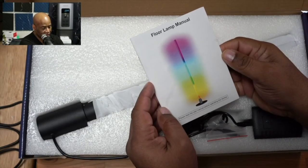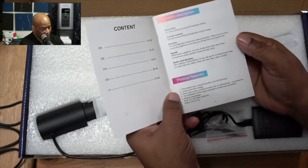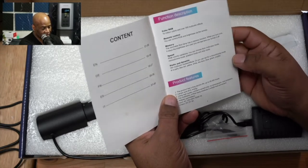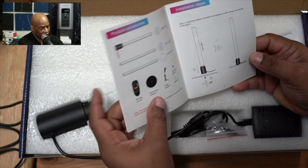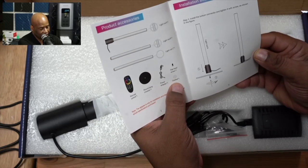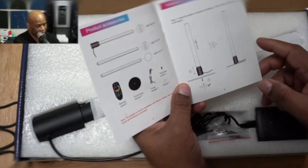The first thing we're greeted with is our manual. This is a multi-language manual, so you will find a number of different languages here. It's going to give you a basic rundown on how to set this device up. As you can see, it shows you very simply everything that comes in the box — our remote, floor base, power supply, the screw, and the gasket. Those are the three components to putting the light together.